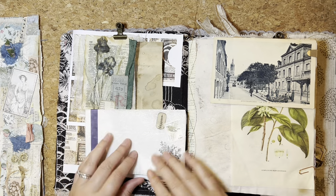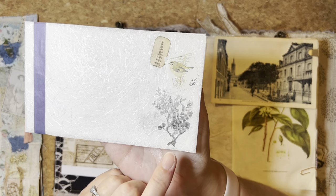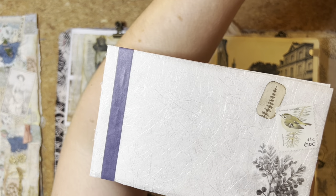Then I've got this little ephemera holder that we've made together and I've just embellished it on the front, so I wanted to show you that. I had some rub-on stamps — rub-on images like transfers.